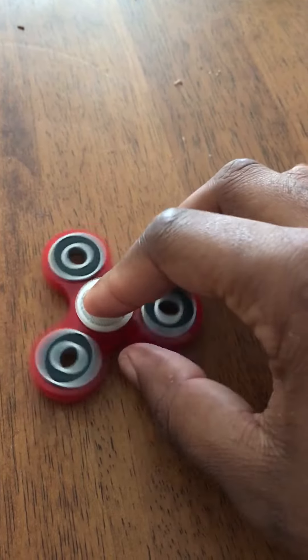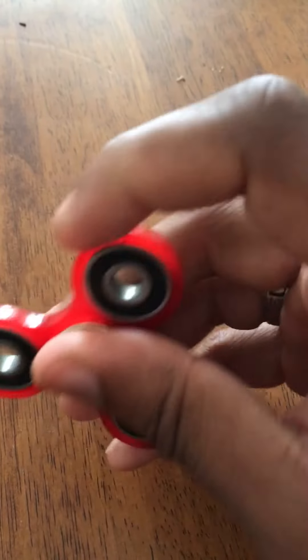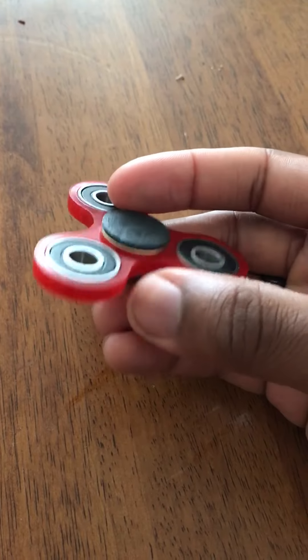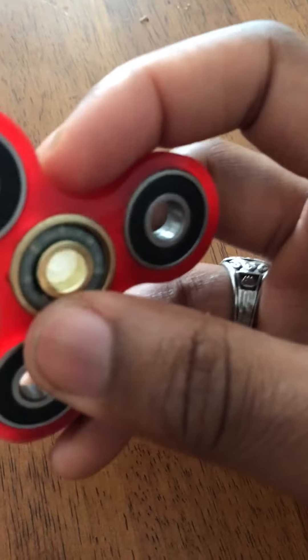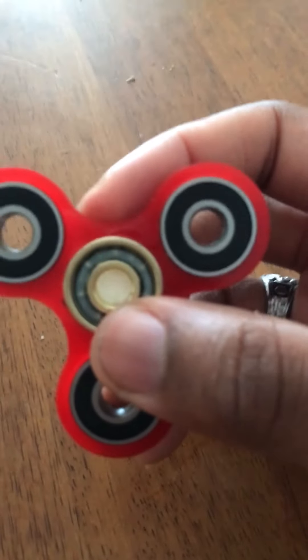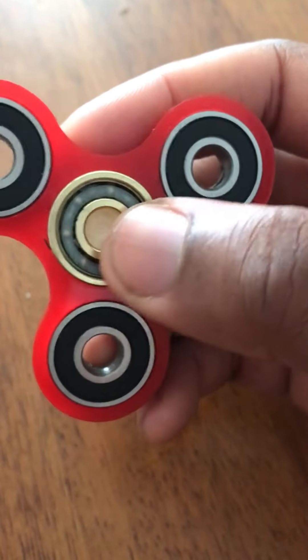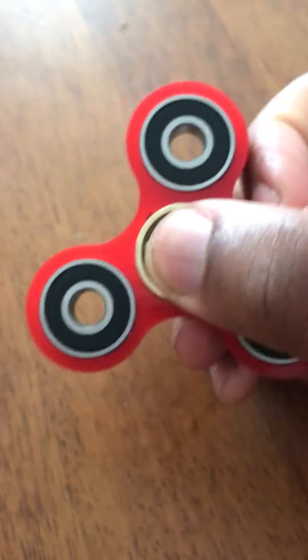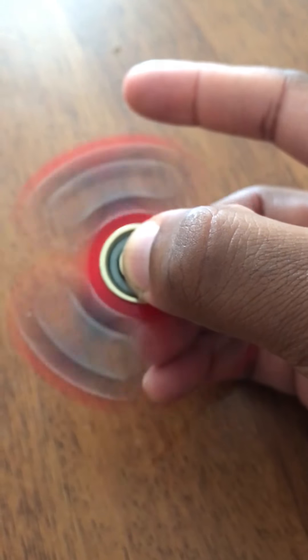I got this in the mail just yesterday. It has regular bearings. This red part is acrylic, 3D printed. You've got three caps — I'm probably going to change these. They come out with a special tool. I think this is steel and ceramic, though I could be wrong. I love how it spins.